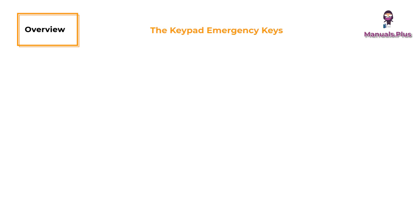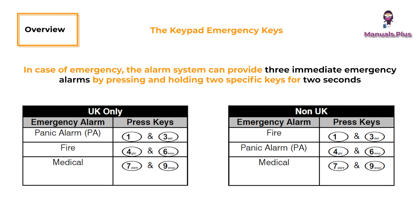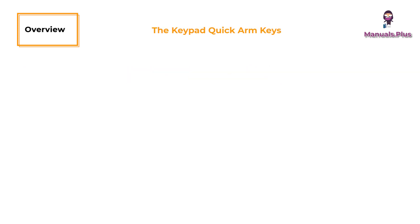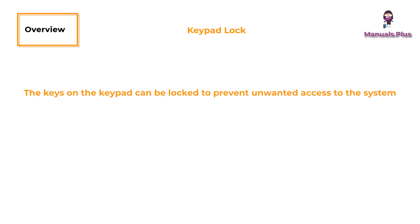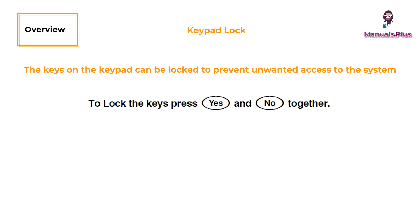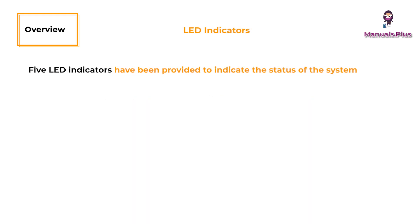The keypad emergency keys: in case of emergency, the alarm system can provide three immediate emergency alarms by pressing and holding two specific keys for two seconds. The keypad quick arm keys allow the system to be armed without having to enter a user code first. The keypad lock allows keys to be locked to prevent unwanted access. Five LED indicators have been provided to indicate the status of the system.